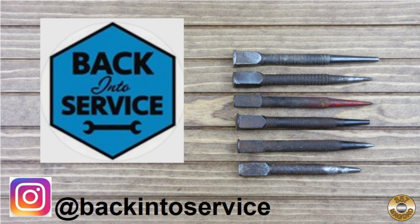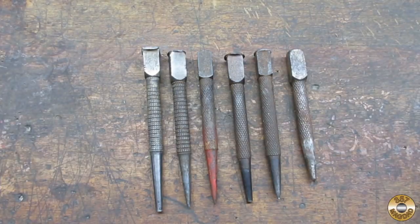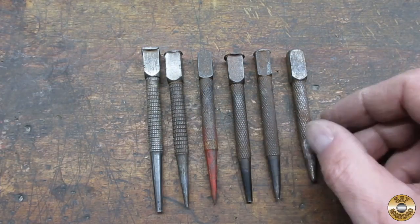Most of these old nail sets were sent to me by my buddy Rick. Check him out on Instagram. These things are fun to clean up. I dig the different knurling patterns.